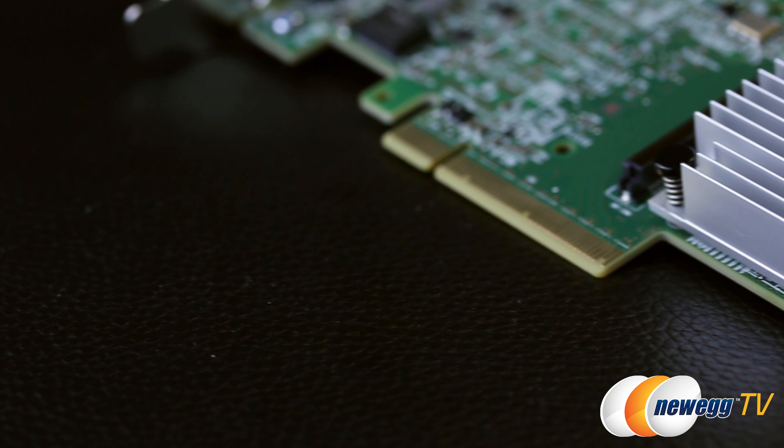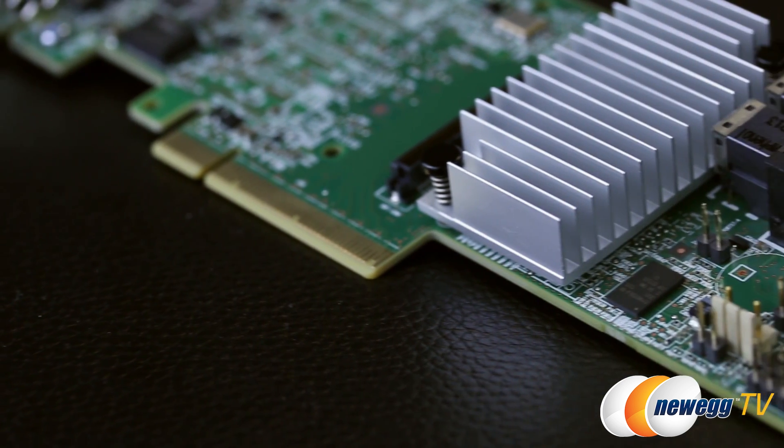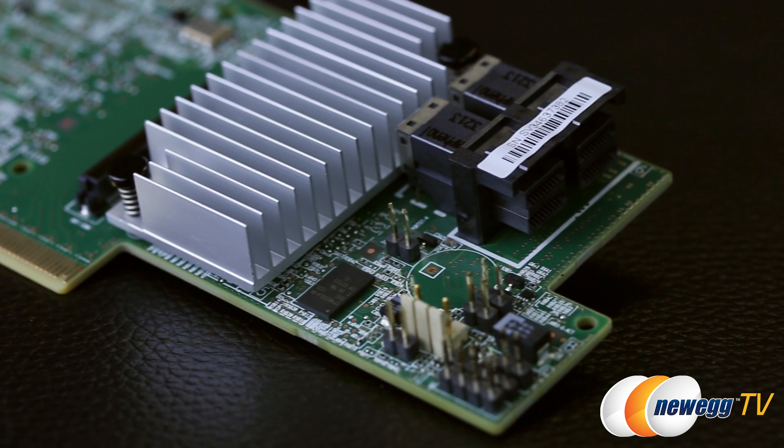The LSI MegaRAID SAS 9361-8i is one of the first RAID cards to support 12 gigabit per second SAS drives, which effectively doubles the bandwidth available between each drive and the controller. The 9361 maintains backwards compatibility with 3 gigabit per second and 6 gigabit per second SATA and SAS drives, which means your existing storage can still be used with the new MegaRAID card.